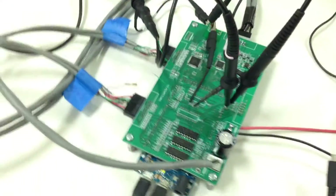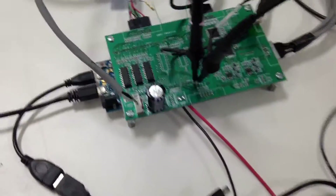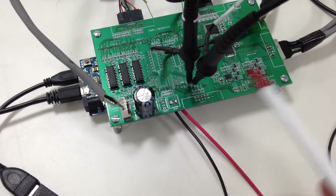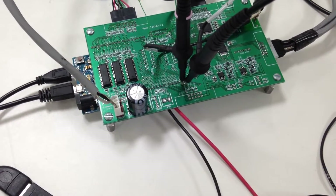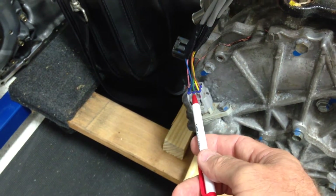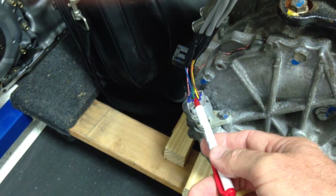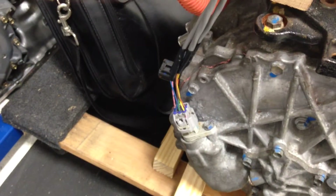The resolver is for absolute position of the rotor on the motor — you need to know that to be able to control it. The other ICs over here are for exciting the resolver circuit. The resolver circuit comes into the motor through these six wires: two wires are for the excitation, and the others are for sine and cosine. It's like a rotating transformer.